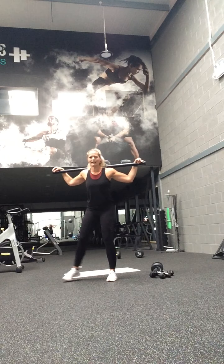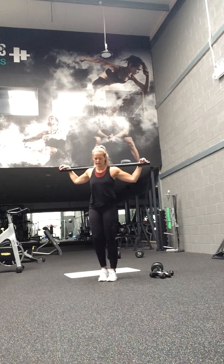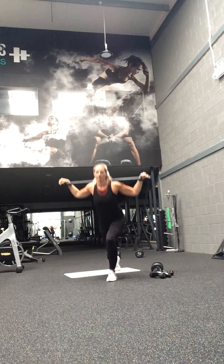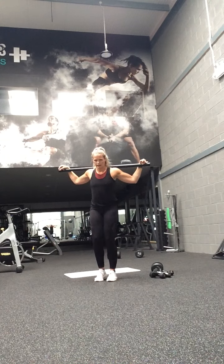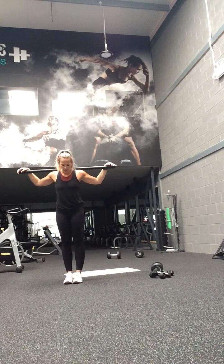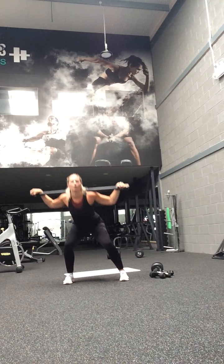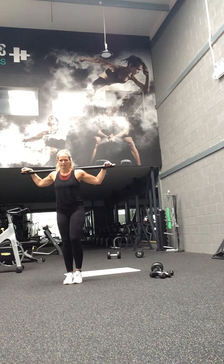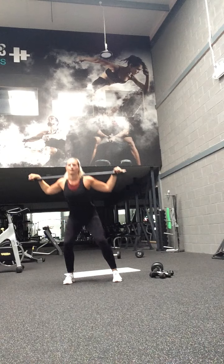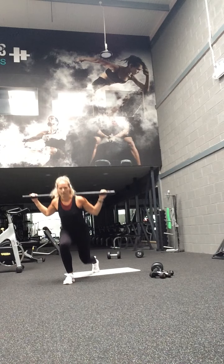Well done. Right leg only — you're going to tap out, and then you're going to lunge back. Same leg. Go — tap out, now go backwards, lunge. Tap out, back, back, lunge — same leg. Keep going. Last little bit.